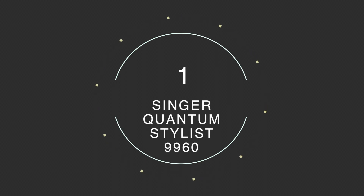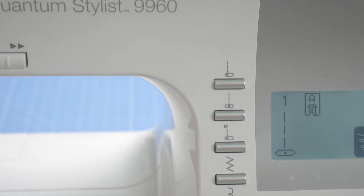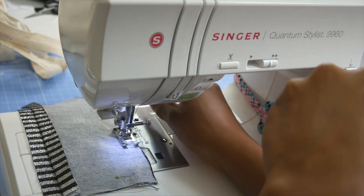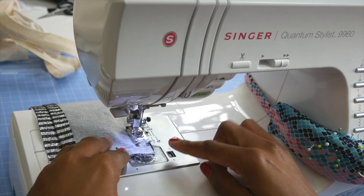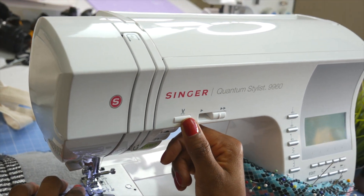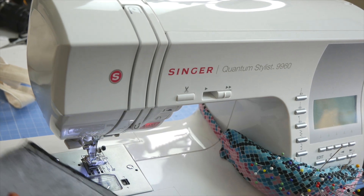My number one isn't really a tool — it's a gadget: my Singer sewing machine, the Quantum Stylist 9960. Ever since I started sewing I haven't come across a machine as sleek as this one, and I'm not just saying that because I'm a Singer ambassador — it does what it says on the tin. It's such a smooth machine with tons of stitches and buttons so you just select what you need without constantly changing stitch settings.